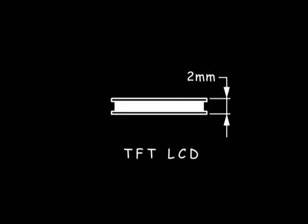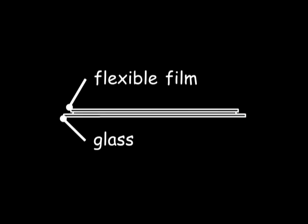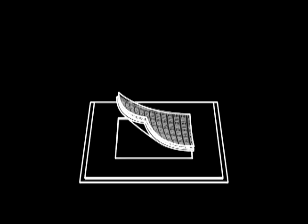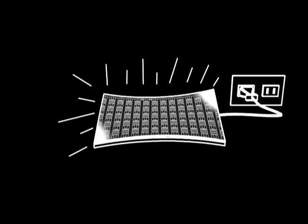Until now, making a paper-thin display required a special design that layered transistors on a thin film substrate. E-tree researchers originally coated or directly mounted the flexible film onto a glass substrate. After the transistors were layered on the flexible film, the transistor-embedded film was removed from the glass. Powered up, the screen lights up and displays.